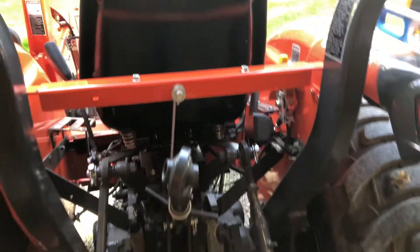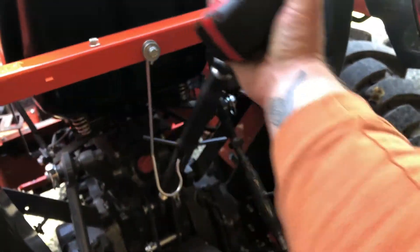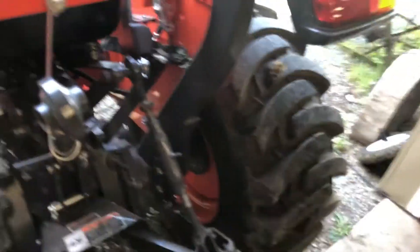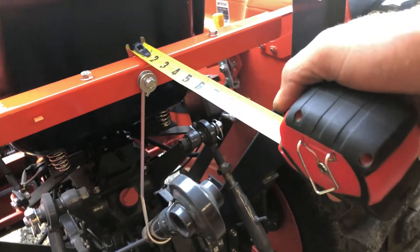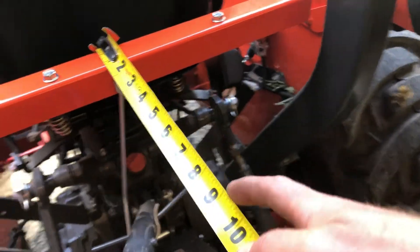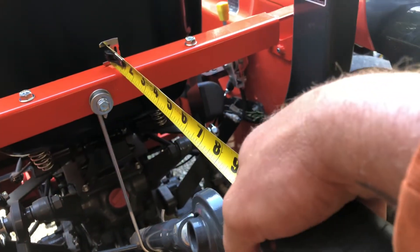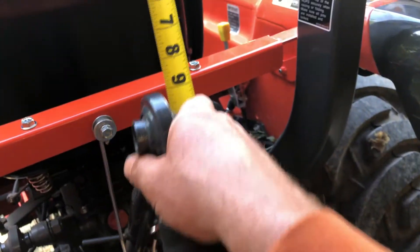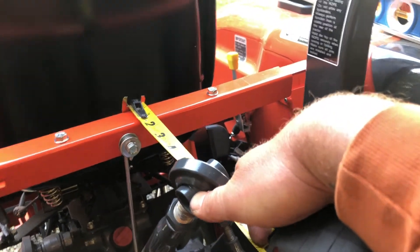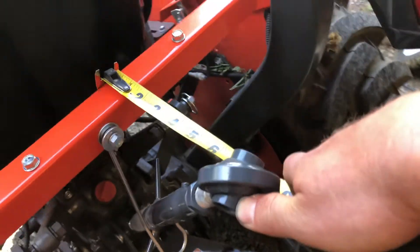One of the things I wanted to be aware of is this support is going to have to come off the hook in order to hook up my implements. I do not want to have to take this basket off every time. I measured out to about 6 inches, and 6 inches is where when this comes up it is approximately at, so I'll be able to get off the hook and clear it.